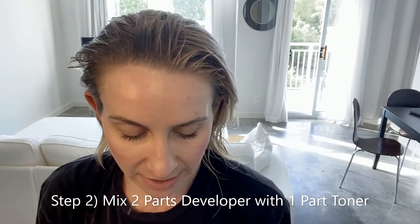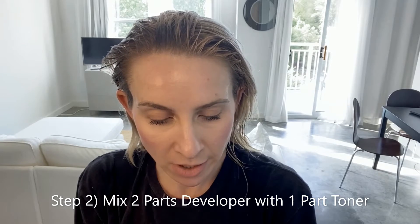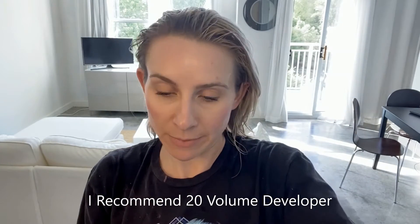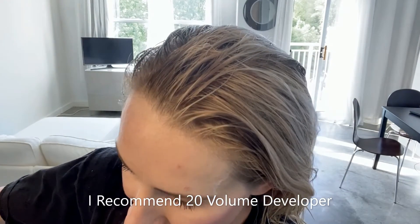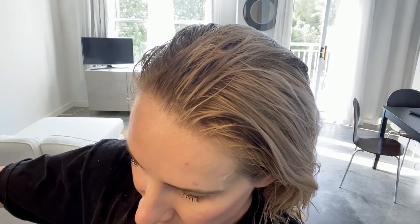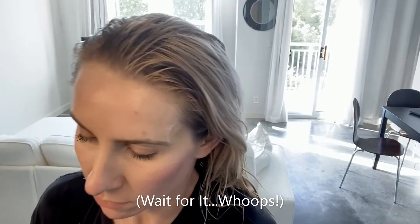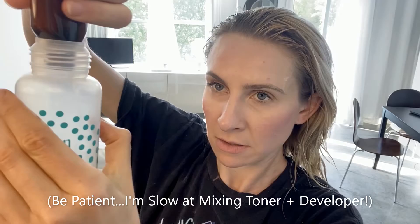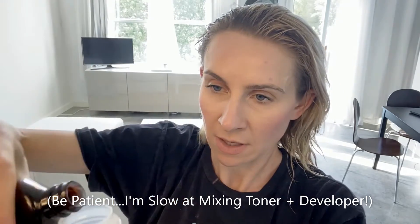Just double-checking I got the ratios right: one part toner with two parts developer. So I have a big thing of developer here — I use the 20 developer, I think it works out really well. I'm just going to pour it into this as my measuring device and add that in, then one more.